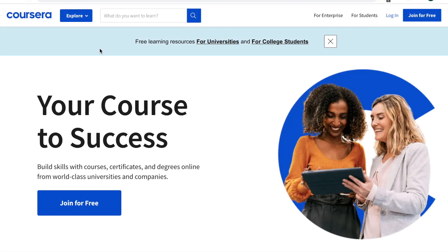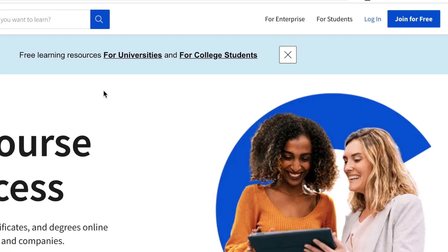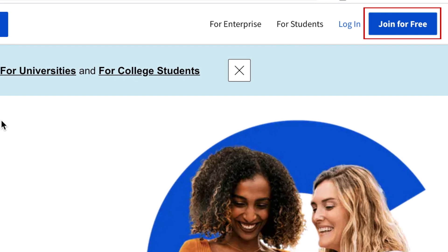To begin, open your browser of choice and go to Coursera.org. Then click Join for Free in the top right corner.